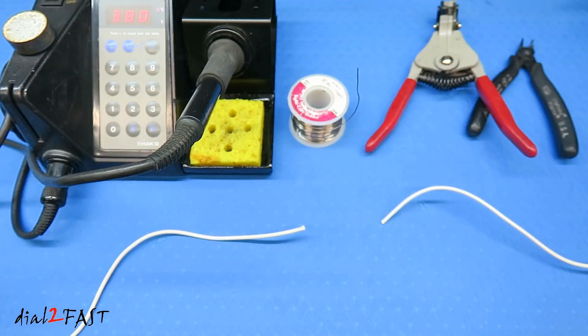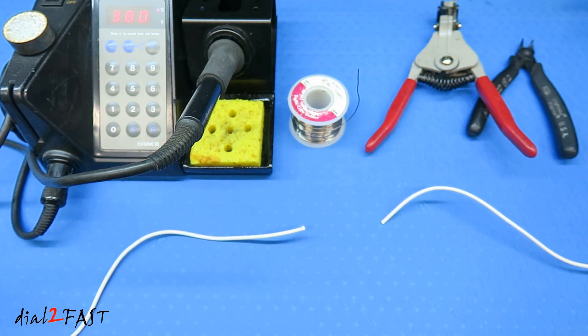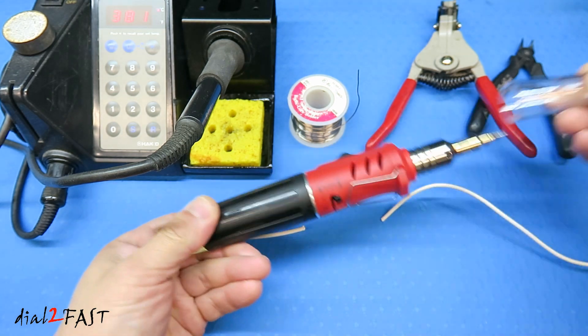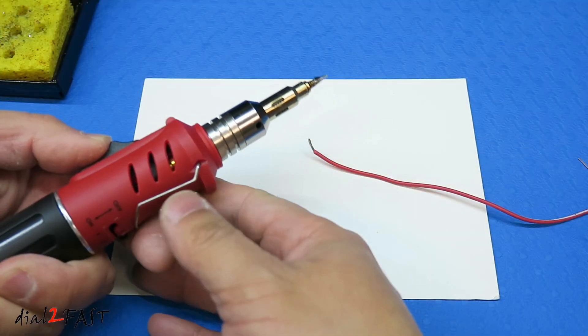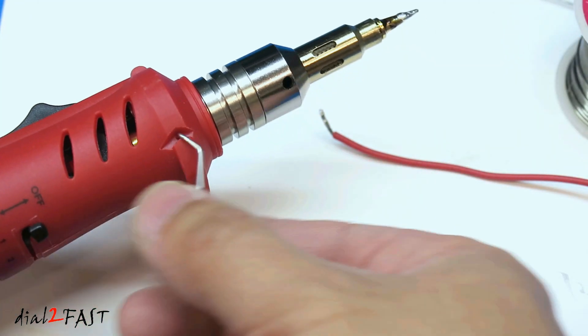Now to solder any electrical components or wires, of course you need a soldering iron like this one right here. Now this one needs to be plugged into an AC outlet for you to use it. You can also get a portable soldering iron like this butane one here. So you fill this up with butane, then you can ignite this and heat up the tip, then solder the electrical components.